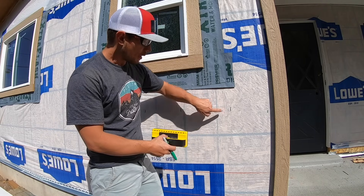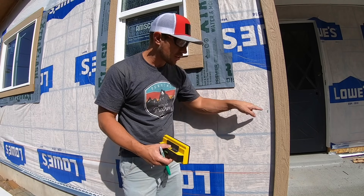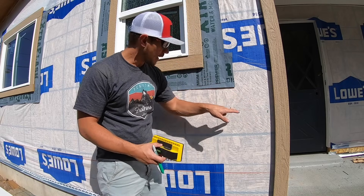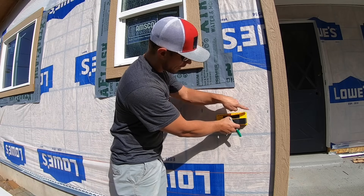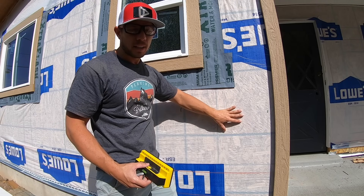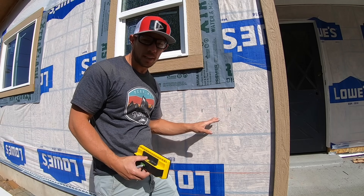The next step is you have to find a stud. Nichiha's recommendations for fastening require it to be attached to a stud everywhere. So I have to find all my studs at the end of the board and all the way throughout. I've gone ahead and marked all my studs and then I'm going to draw a line from top to bottom. This is the tedious work that takes time, but if it's done you'll be surprised at how quickly your project can get done.